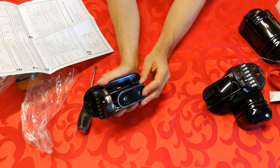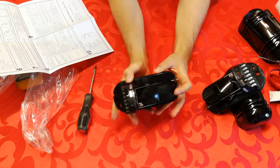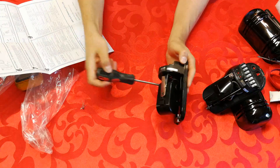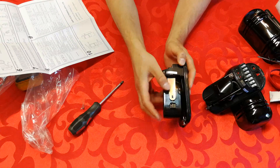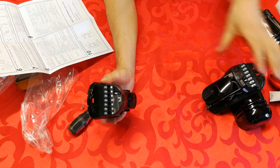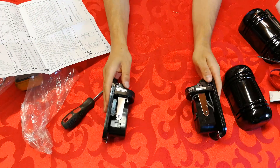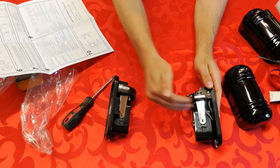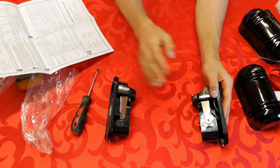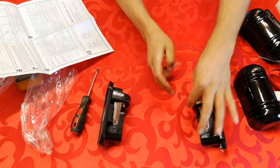Therefore the positioning and alignment of these units is very important, which is why they can move. There's a screw that allows you to turn it not only left and right but also up and down. If you put one on each wall and they're slightly out of sync, the beams will miss each other. These ones are quite resilient though — they can still pick up when not aligned exactly straight.